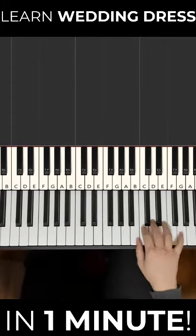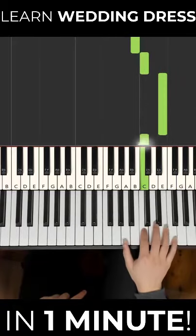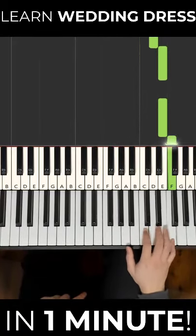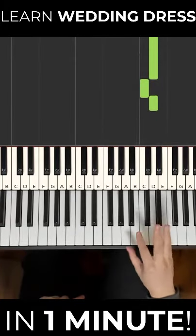So the main right hand melody goes: G down to B, C, E, C down to G, C, D, E, E, F, E, E, D, C, D. And you repeat that.